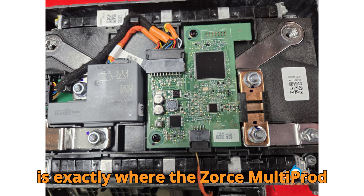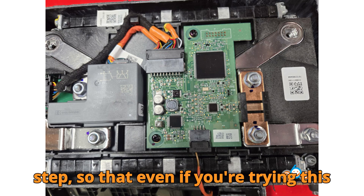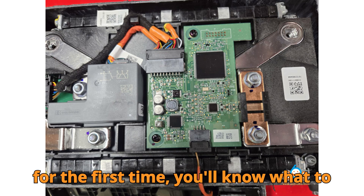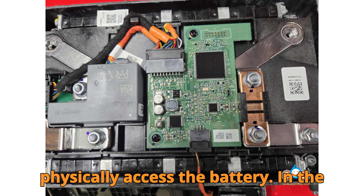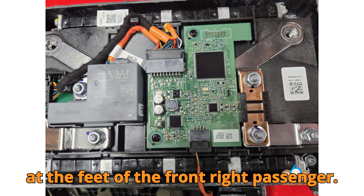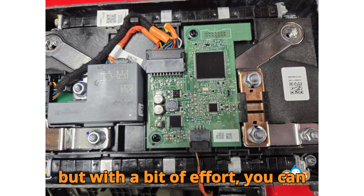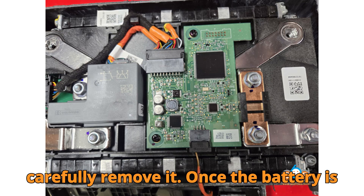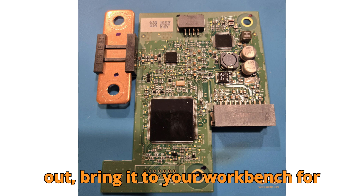And this is exactly where the ZORS Multiprog Programmer comes into play. Let's walk through the full process step-by-step so that even if you're trying this for the first time, you'll know what to expect. First things first, you need to physically access the battery. In the Porsche Cayenne, you'll find it tucked away at the feet of the front-right passenger. This isn't the most convenient location, but with a bit of effort you can carefully remove it. Once the battery is out, bring it to your workbench for disassembly.